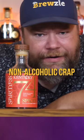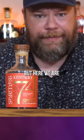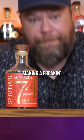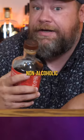This is some non-alcoholic crap that just showed up at my P.O. box and I said I wasn't going to make a video about it. But here we are making a freaking video about it. Let's give it a try and see if Kentucky 74 Spice Non-Alcoholic Distilled Spirit is worth having.